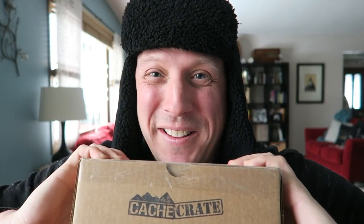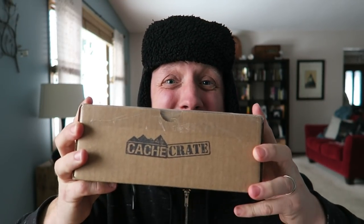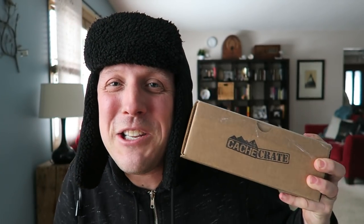Hey friends, today I got a treat in the mail. Who doesn't love a treat on a very cold wintery day. Ladies and gentlemen, this right here is a Cache Crate. If you don't know what a Cache Crate is, it's a monthly subscription box that comes straight to your door from cacheadvance.com. They send you a little geocaching love — inside this little box is a lot of geocaching awesomeness. So you get to share in the joy with me today as I open this Cache Crate and find out what's in it.